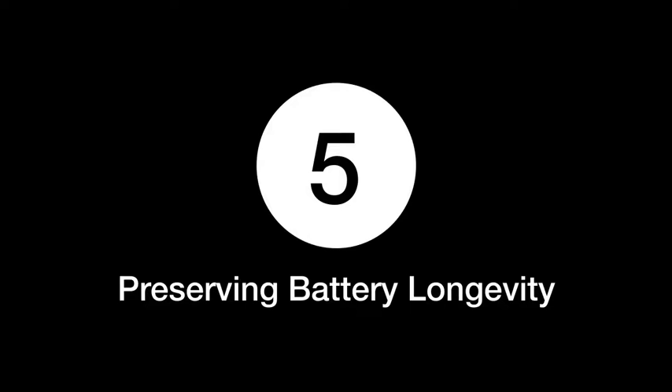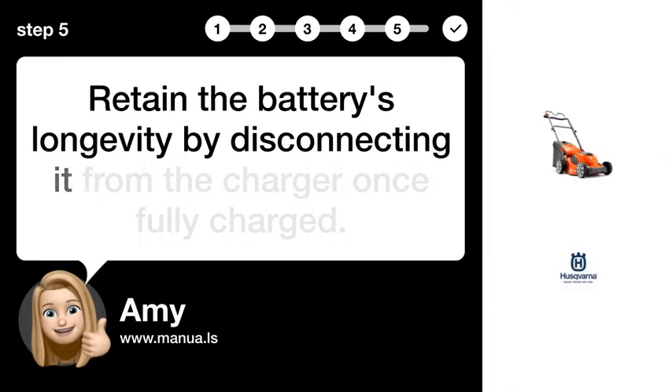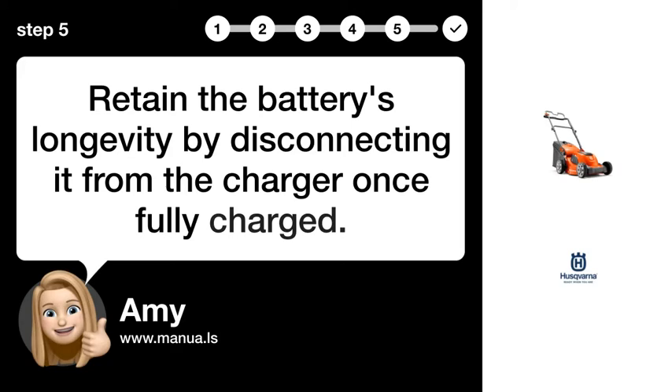Step 5: Preserving Battery Longevity. Retain the battery's longevity by disconnecting it from the charger once fully charged.